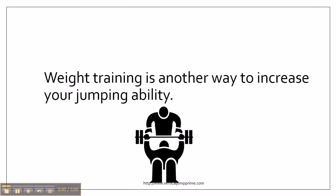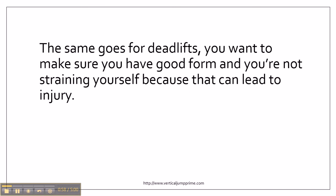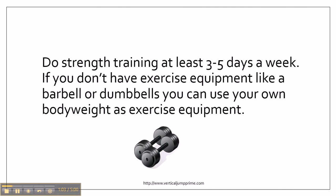Weight training is another way to increase your jumping ability. You can focus on doing squats and deadlifts. Focus on having great squatting form before you add a whole bunch of weight. The same goes for deadlifts — you want to make sure you have good form and you're not straining yourself, because that can lead to injury. Do strength training at least three to five days a week. If you don't have exercise equipment like a barbell or dumbbells, you can use your own body weight.